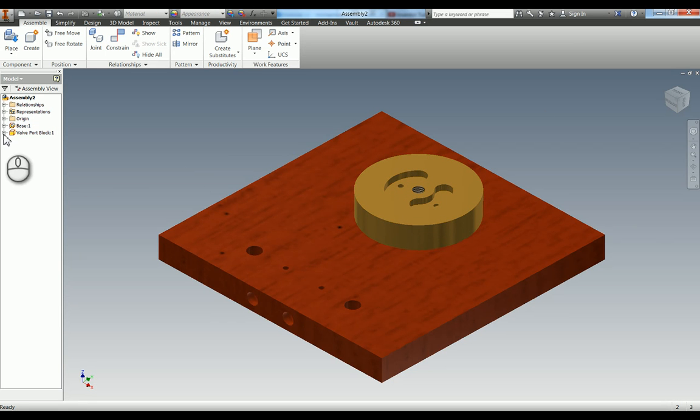The last thing we need to do is align the remaining hole using mate type, mate solution again, picking the axis and then the axis of the valve port block as well. Now if I escape out of that, you can see if I try to move this around I can't - it's now fully constrained. If you need to delete or edit your constraints, go into your browser and you can see them there: the mate, the mate of the axis, and the mate of the other axis.